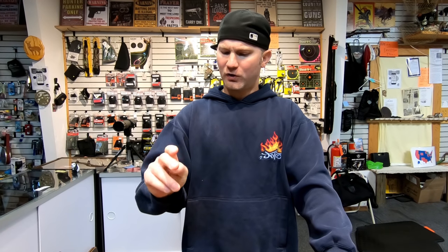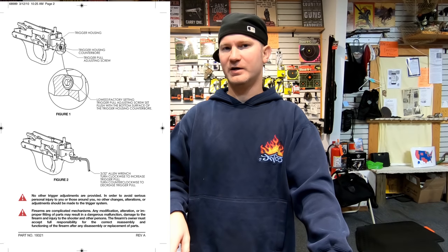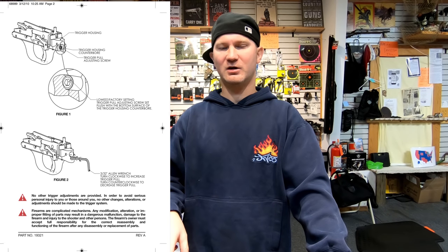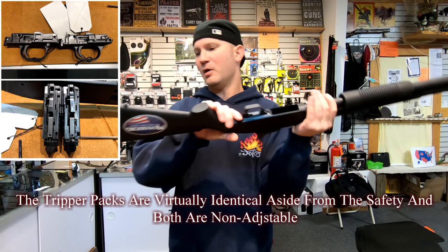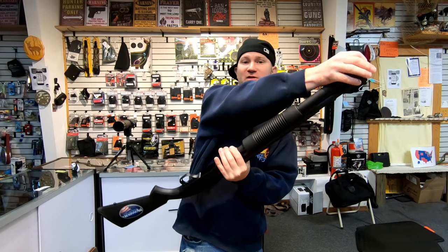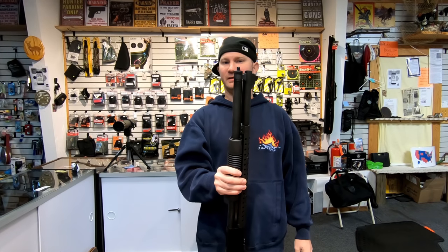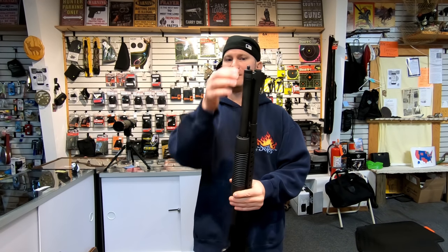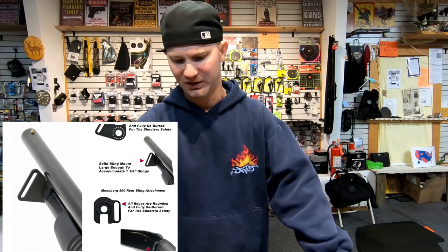As far as I know the Mossberg triggers are adjustable — I'll look up whether the Maverick 88 triggers are adjustable and annotate it in. The Mossberg 500 also comes with two metal sling swivels. The one up front doesn't look great though — I'd probably pull it out and put a plate sling swivel there instead, but that's really up to you.